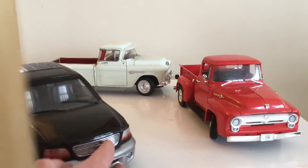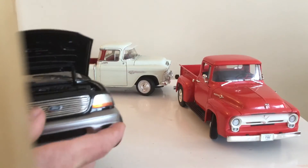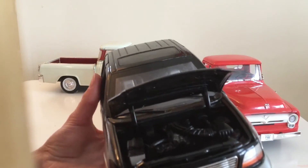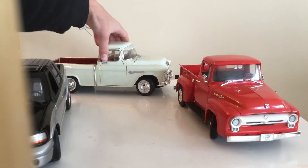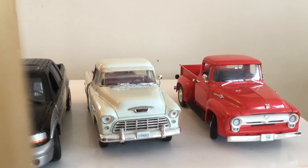I'm going to show the motor of the 2012 F-150. And that's going to be the end of the video.